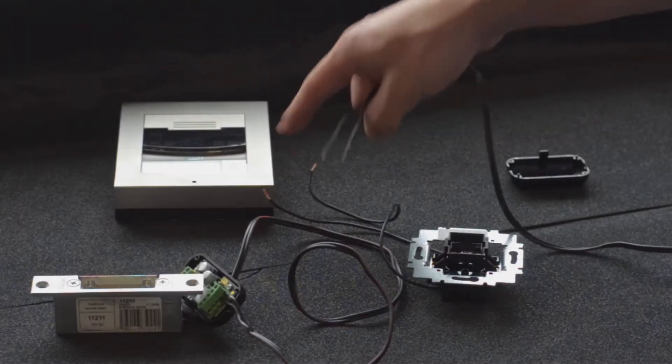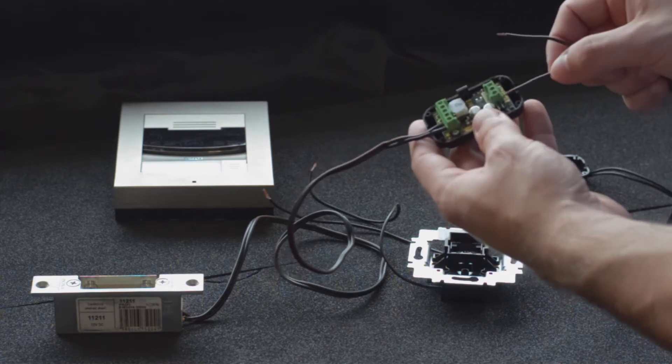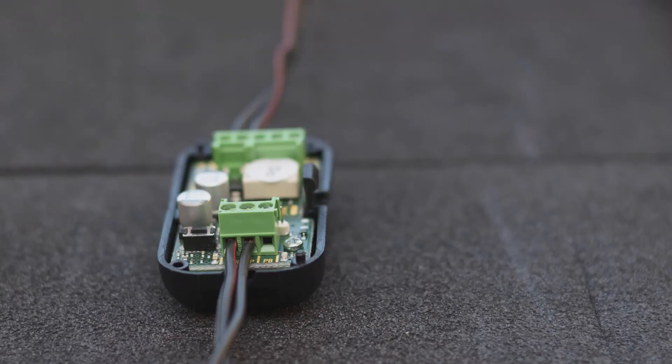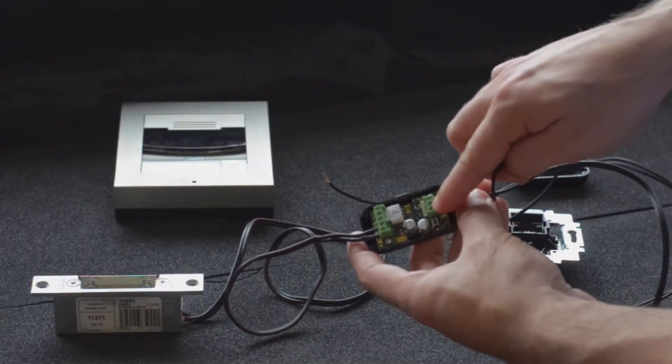Next we'll connect the intercom wire and the exit button. The exit button and the intercom both share the same negative terminal.